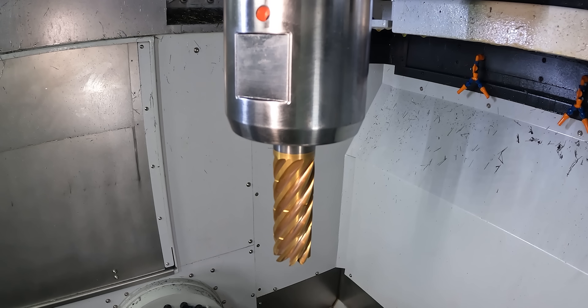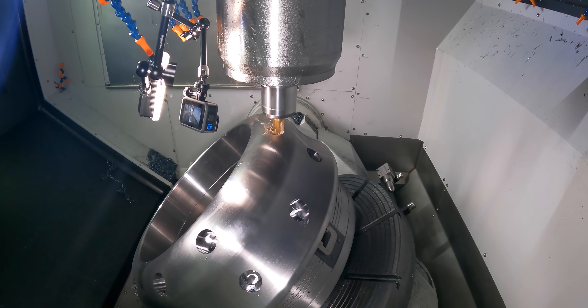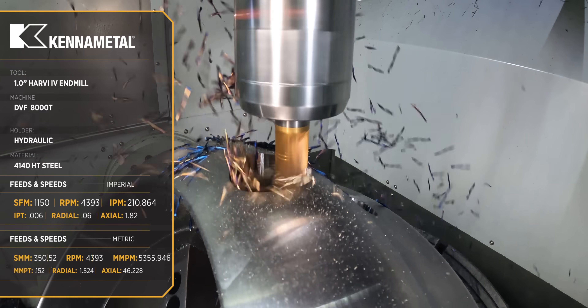Next we're going to come in with a Harvey 4, which is an 8-flute tool, and rough out our pockets. This tool has really been optimized for titanium, but I find that it works awesome in steels. So it's going to blow through this 4140 like nobody's business, and we're going to bump this up to about 210 inches a minute to rough these pockets.